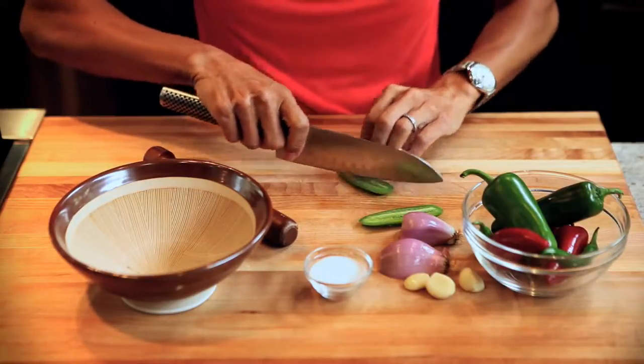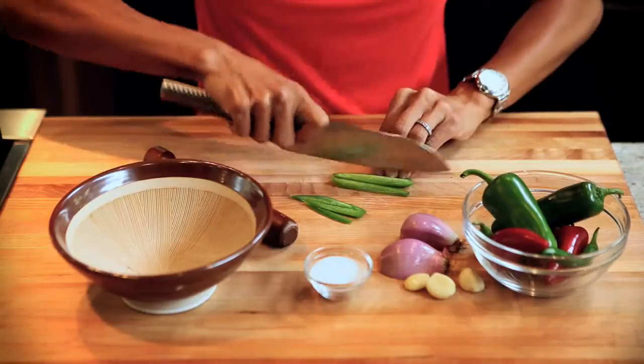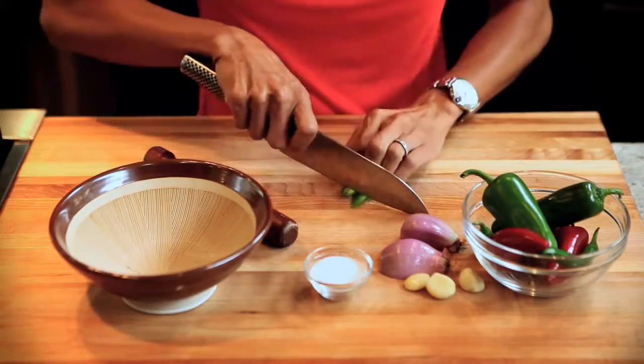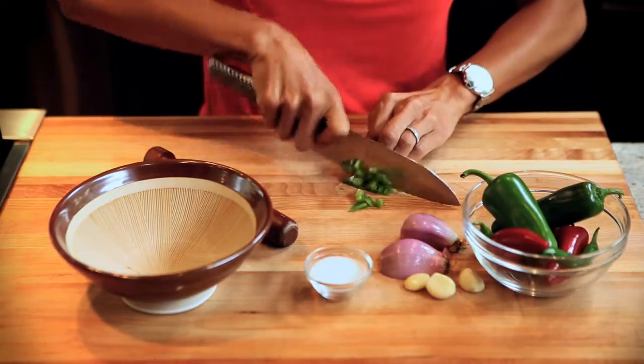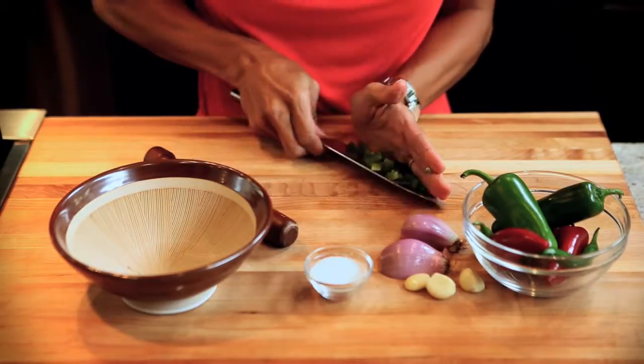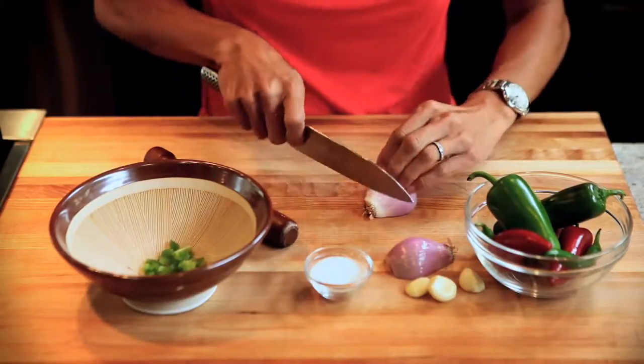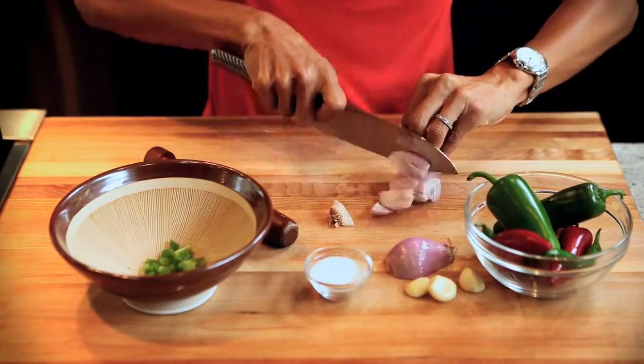Here I have a little bit of chilies that I'm going to chop up pretty fine. And some shallots, garlic, and then I'm going to use a little bit of salt as grit to help make the texture even more fine. I'll just cut up my shallots.